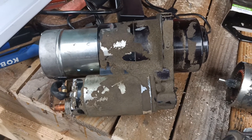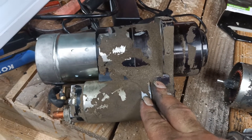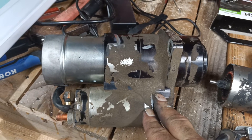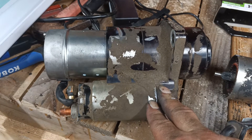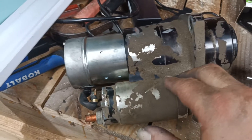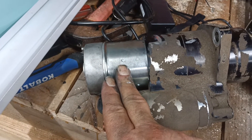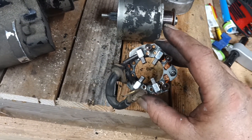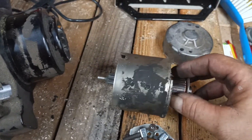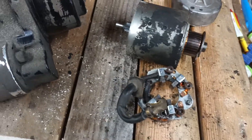Compared to going to Harley and buying a brand new one of these — a thousand dollars, yeah, a thousand dollars from Harley. I went on eBay and you can find these on there. There are several different places with multiple kits. You can just get the brushes, which is the main thing that usually goes out.